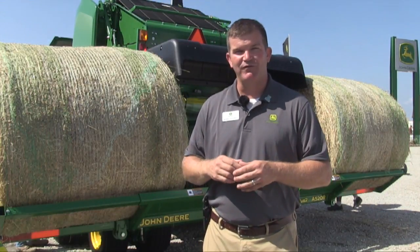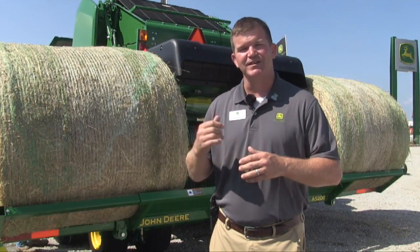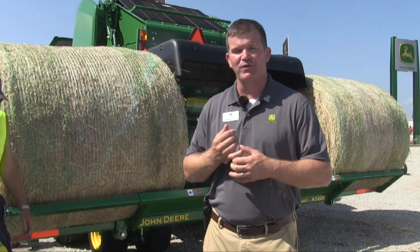Those are the two products we're bringing out for model year 2018 for John Deere Tumworks. If you can come into the Farm Progress Show here at the John Deere booth, we can gladly talk about either one of these products.